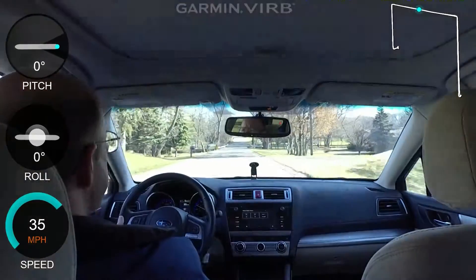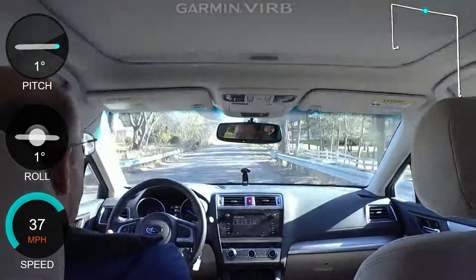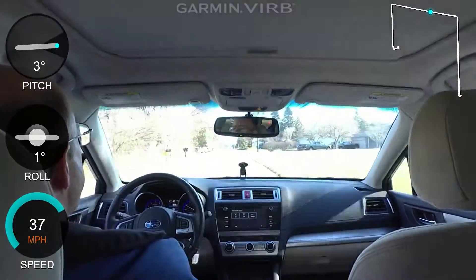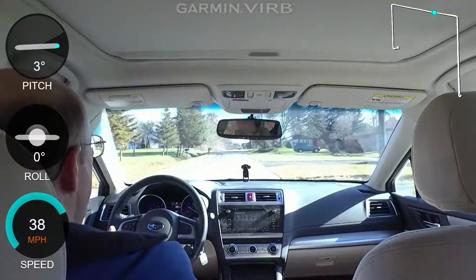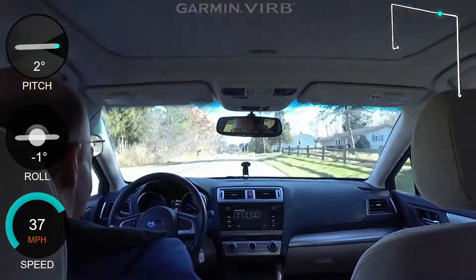By the way, this is taken in zoom angle. That is to say there are three settings on the camera: wide angle, zoom, and ultra zoom. And wide angle is really wide angle in this camera.